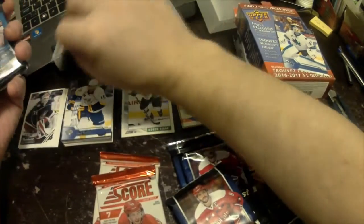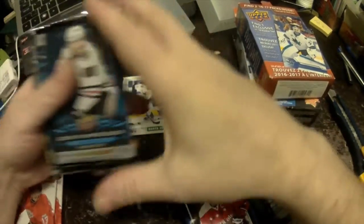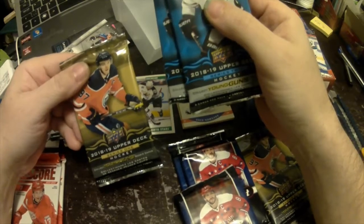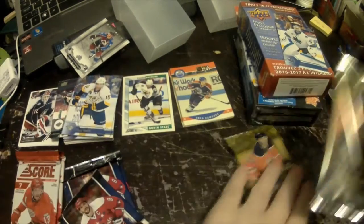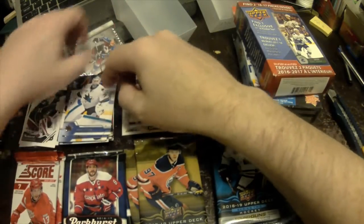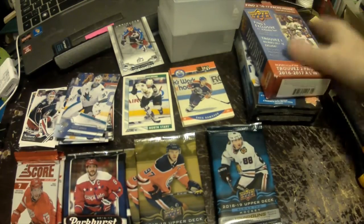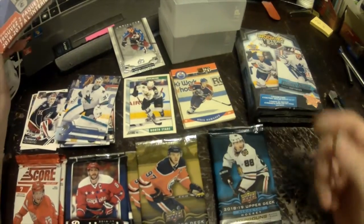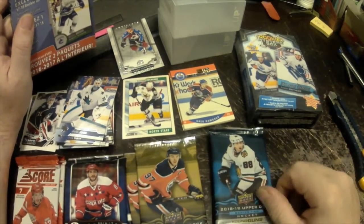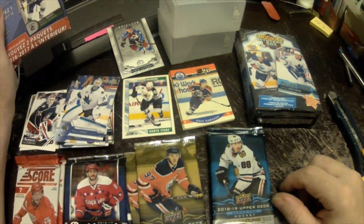We have 2018-19 Series Two — two packs — and 2018-19 Series One — one pack. That box was seven and change, eight dollars with tax — 7.97. So the two packs of 2018-19 Series Two and the one pack of Series One at three dollars a pack, yeah, that's probably going to be worth it.